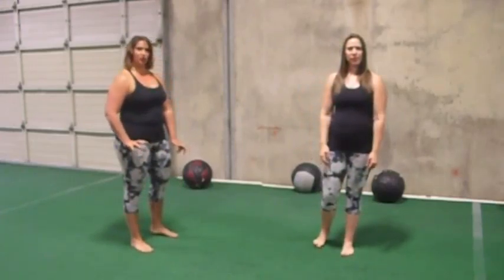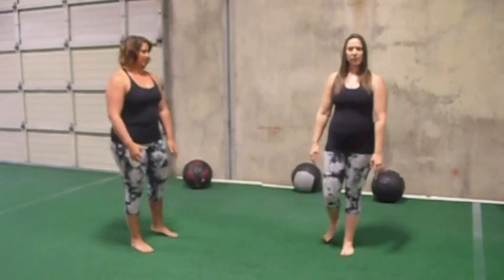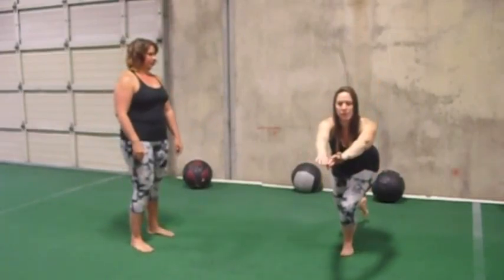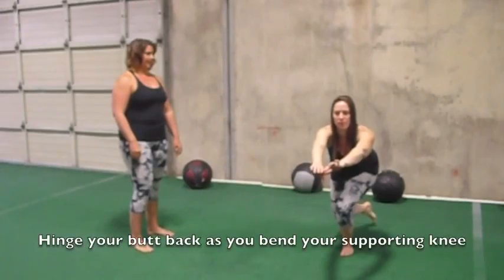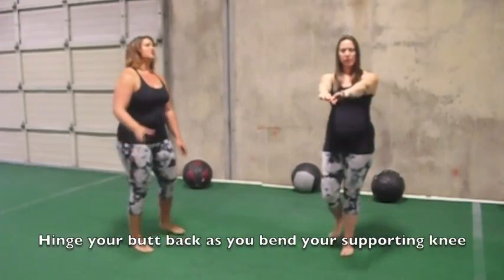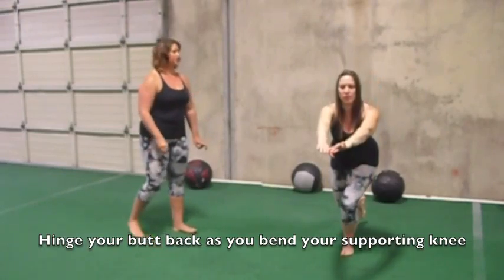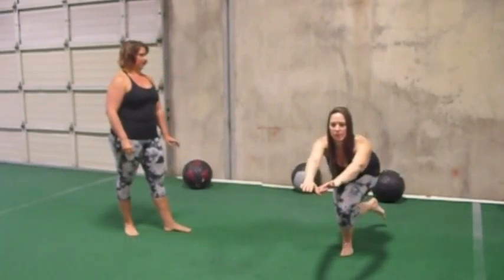She is going to brace herself on one foot and sort of grip the ground with one foot. She's going to bend that knee and reach her other leg back behind her and come up. She's going to try to inch her way down so she gets closer and closer to the floor, and come up.